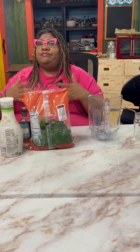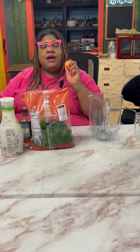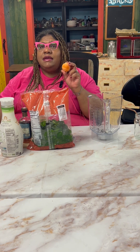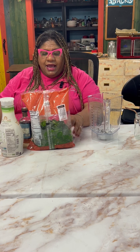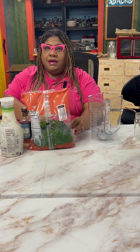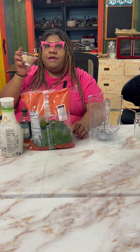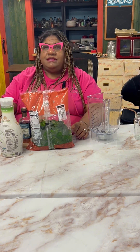You can use honey, agave, regular sugar, or maybe no sugar if that's what you choose. I also have some mandarins that I have frozen for sweetness as well. And some chia seeds. We're going to use some oatmeal as a thickener and for some fiber. And we have some ice.